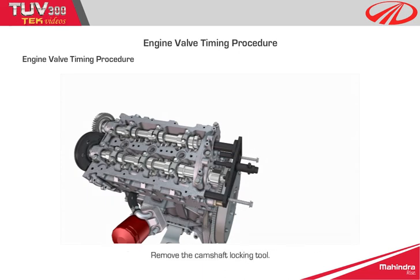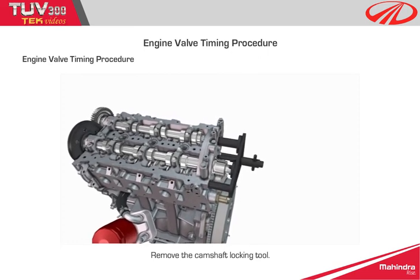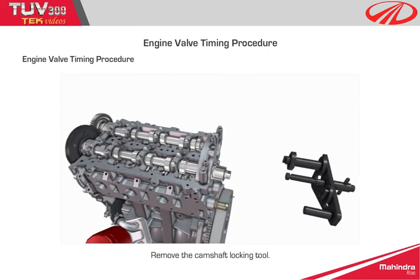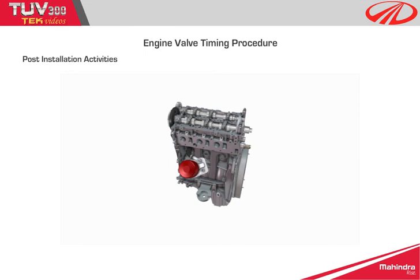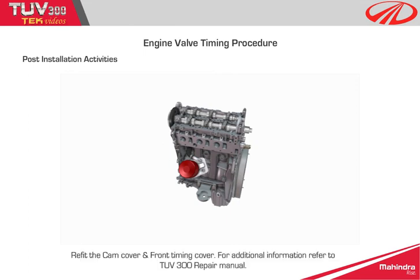Remove the camshaft locking tool. Post-installation activities: Refit the cam cover and front timing cover. For additional information, refer to the TUV300 Repair Manual. Connect iSmart and check for any errors in the EMS ECU.